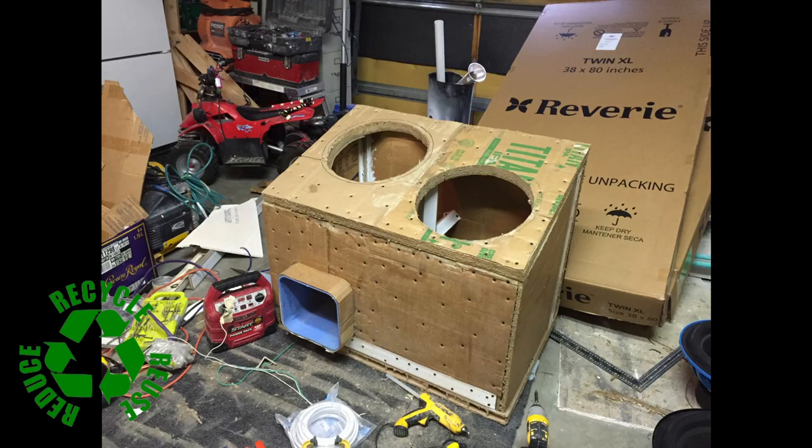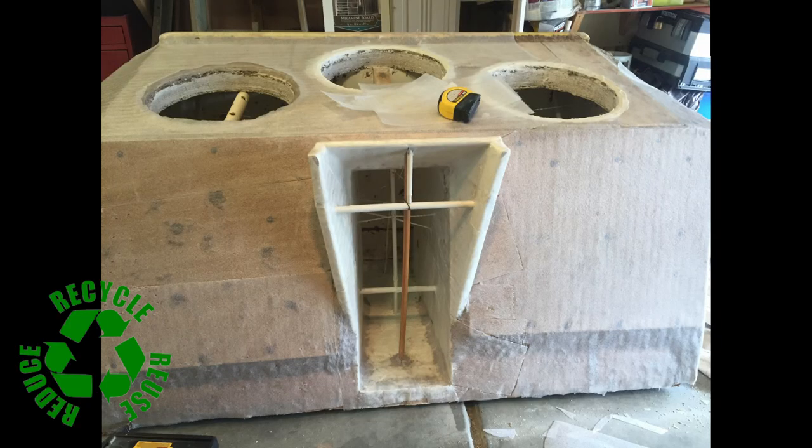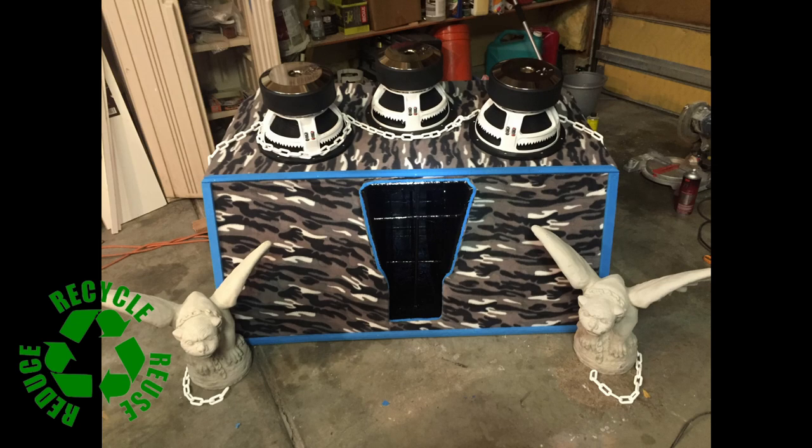This was just the very first box. The other ones — you can get creative and come up with much better ideas. So that's how to make a box out of cardboard — a legitimate box that will sound just as good as MDF.